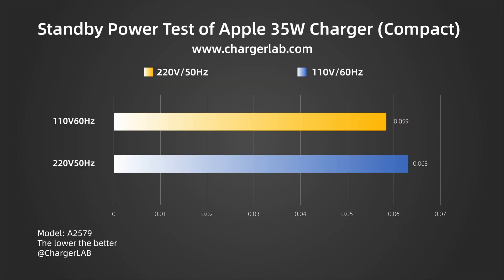As for standby power, the no-load power consumption at 220V 50Hz is 0.063W, which is about 0.55kWh in one year. The no-load power consumption at 110V 60Hz is 0.059W, which is about 0.51kWh in one year. That's pretty low.